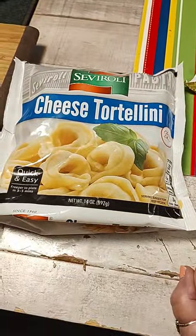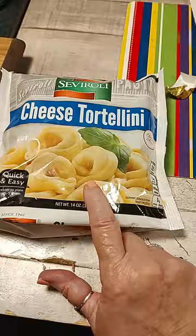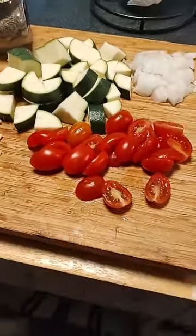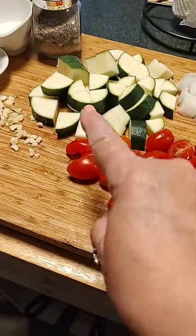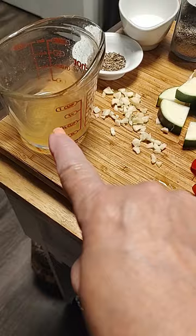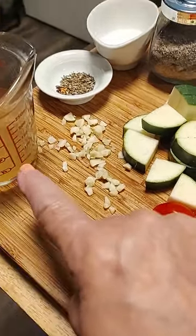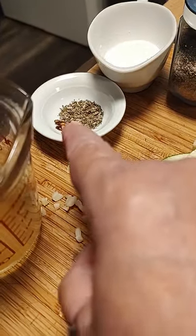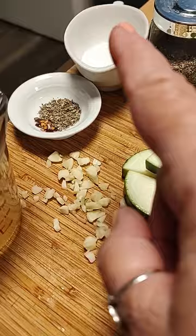I'm showing you what I'm cooking for dinner. I got these little cheese pastas, frozen. And we have grape tomatoes, some zucchini, onions, got garlic, got some chicken broth — about a couple tablespoons, three I think. Got a pinch of red peppers and about a tablespoon and a half of basil, salt and pepper.